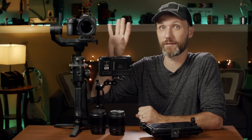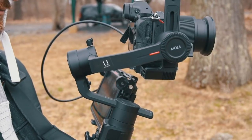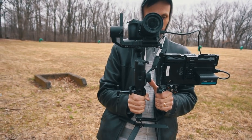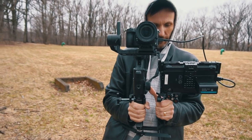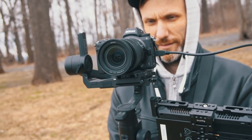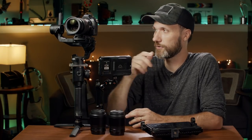The Nikon Z6 — I think it's a great deal right now if you don't want to spend a lot of money, but you want to get a full-frame camera that is also a great photo camera, but at the same time takes amazing quality video and you want to get into full-frame video. I think this is right now the best deal that you can get — the Nikon Z6.